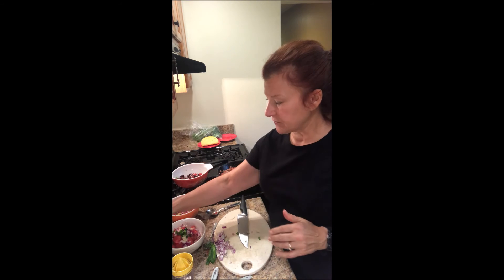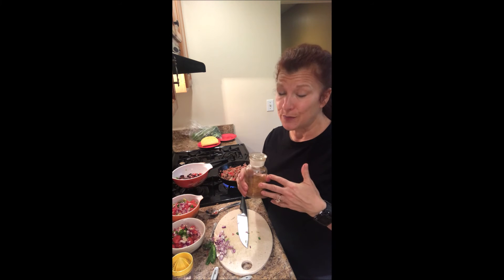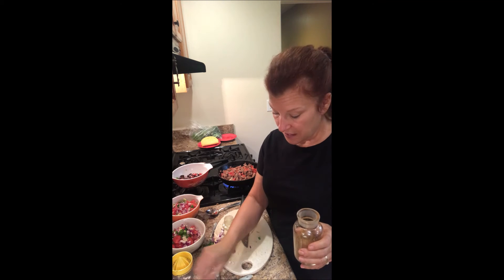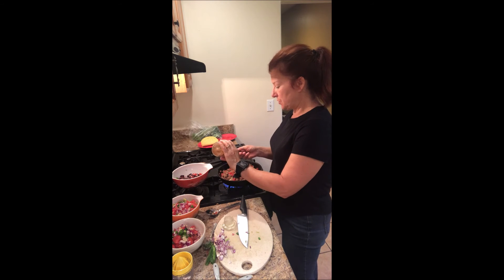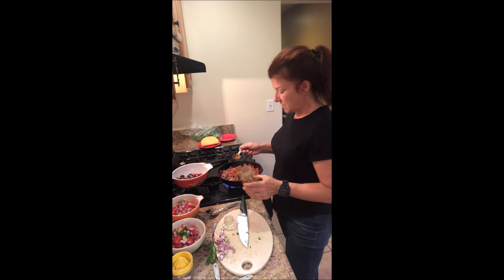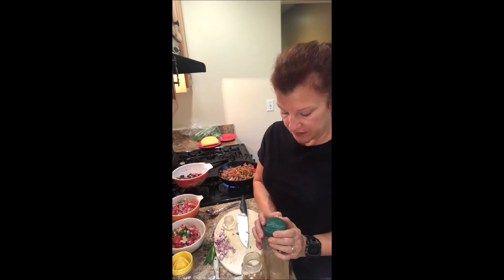The next thing I'm going to do is put in my taco seasoning — I make my own. I don't buy taco seasoning because I want to control the ingredients and it's actually super simple. It's chili powder, cumin, garlic powder, onion powder, oregano, and salt — that's all that's in it. It's really easy to make your own, and this way you're controlling the ingredients. I'm going to put two tablespoons.